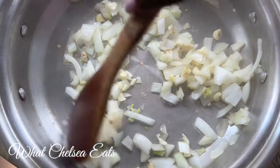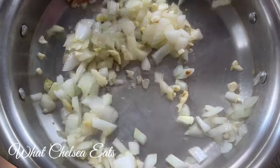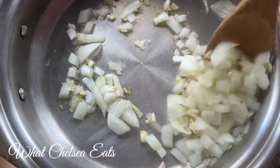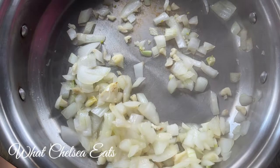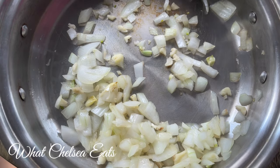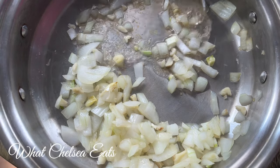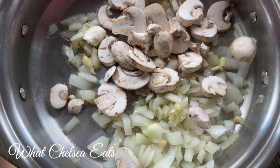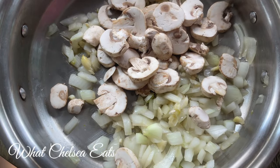Be sure to keep some water nearby. As you cook, the water will start to evaporate and you will need some water to continue to keep the vegetables from sticking to the pan. The next ingredient is mushrooms — I love mushrooms. I would put all different types of mushrooms in this dish.